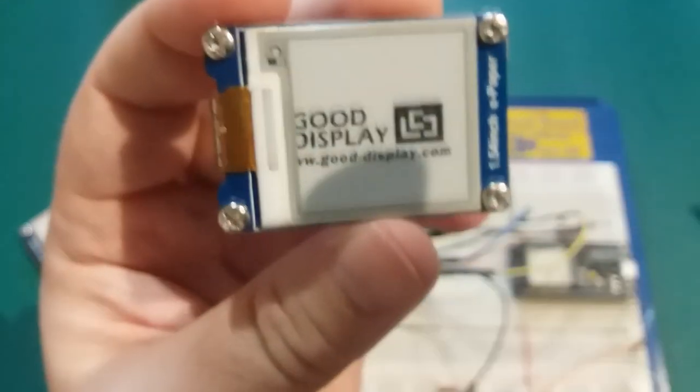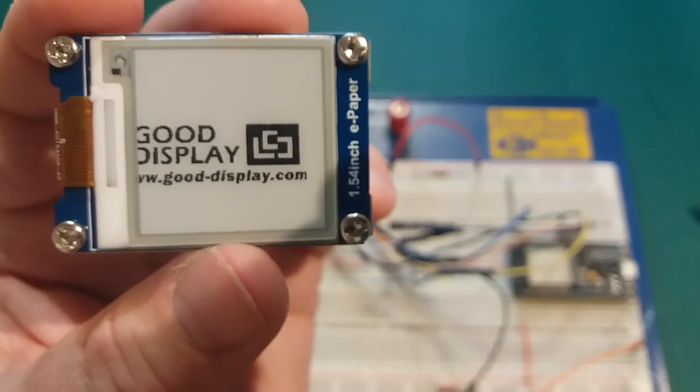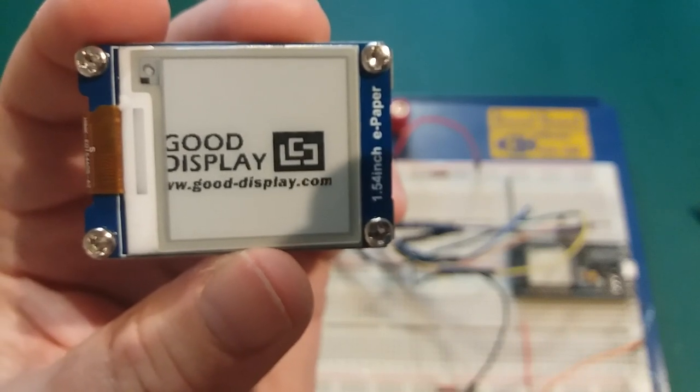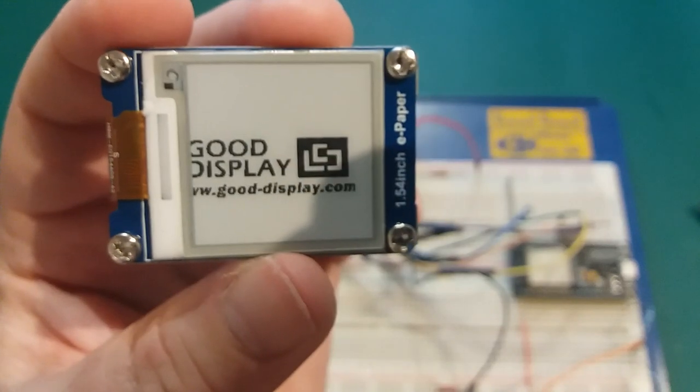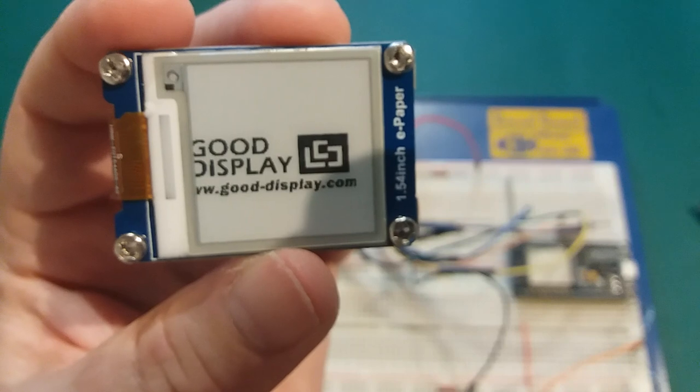One of the big main advantages: if we take the power off, you can see it requires no power to hold its display. When they say these things are low power, they seriously mean it — zero power to hold a display. When actually changing the display it takes some current, but not a lot.